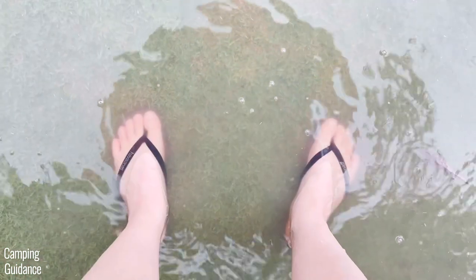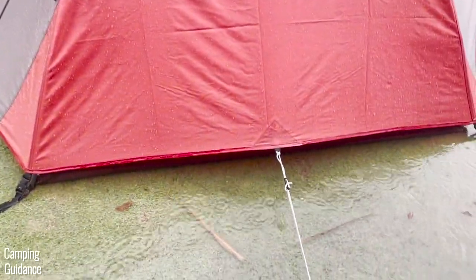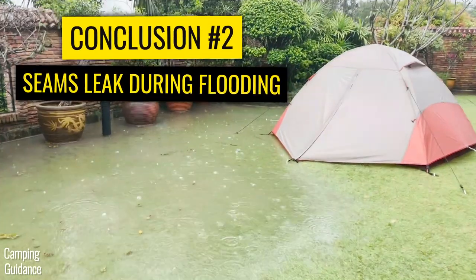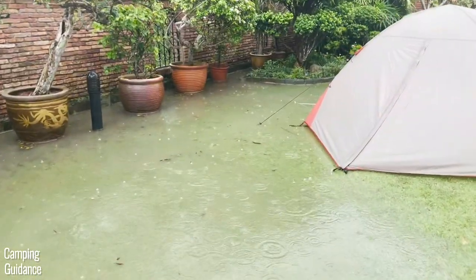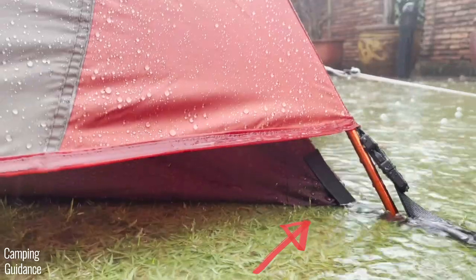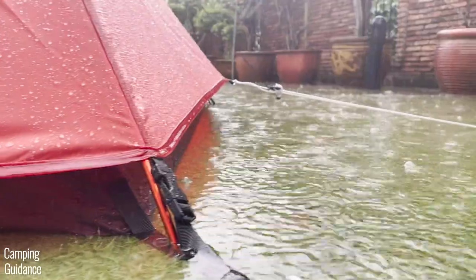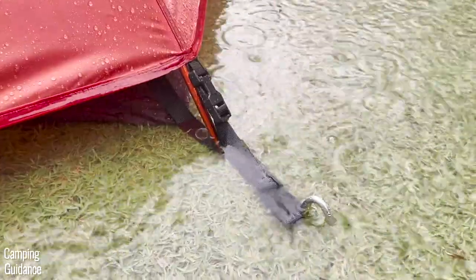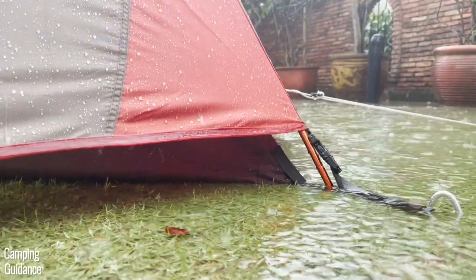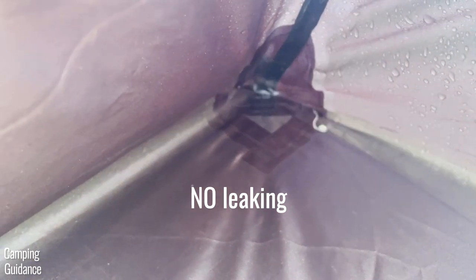I also found that one of the corner seams was leaking a little bit from sitting in the flooding in my yard, so if you're expecting any flooding where you're camping, you might want to reinforce these seams. Luckily there wasn't a whole ton of leaking despite hours of flooding — just a few drops of water, and this was the corner sitting in like an inch or two of water. The rest of the other three corner seams, despite being exposed to a lot of water as well, didn't leak at all. Light flooding is okay, but heavier flooding — like inches of water — not okay.